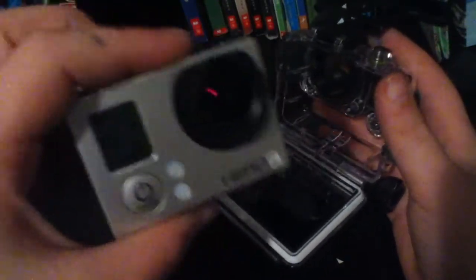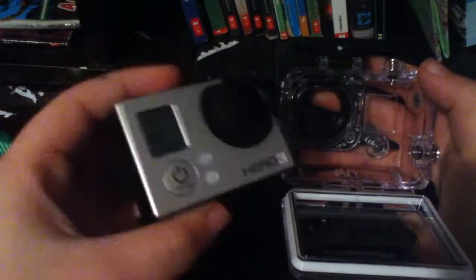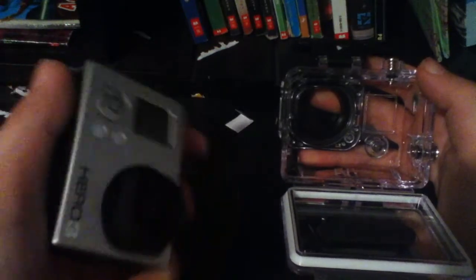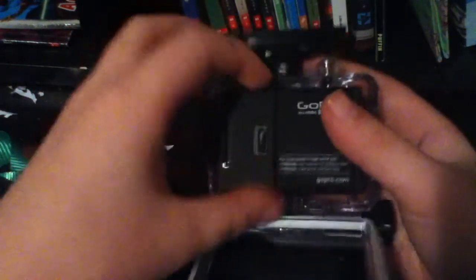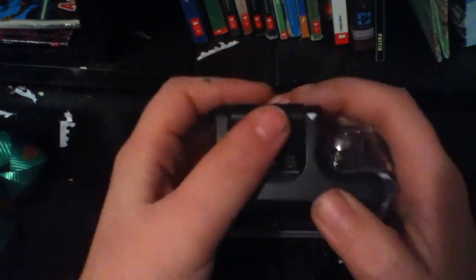You just put it back in here. If you just want to record vlogs or something like this, you can just leave it like this. Or if you want to do something dangerous or sports, you put it in right here. Or for underwater stuff, you put it right in here, close this up, put this over here, bend this right there, and it snaps right in.